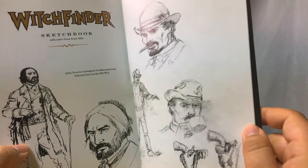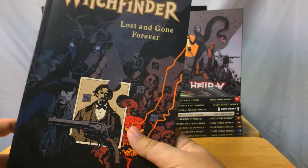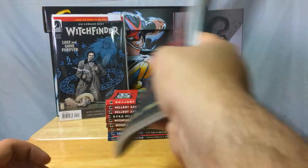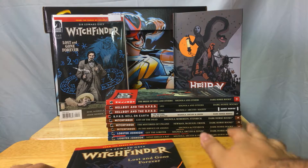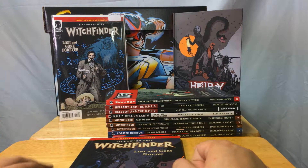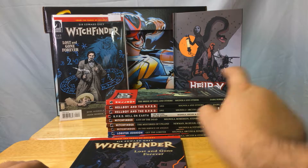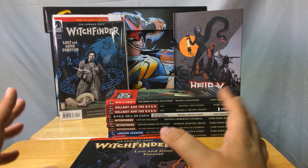This book is my pride and joy. This is just a reprinting — a collection — but I love it. If I had all the single issues of Lost and Gone Forever, I would just lose my mind. This is not going to get monetized — bye.